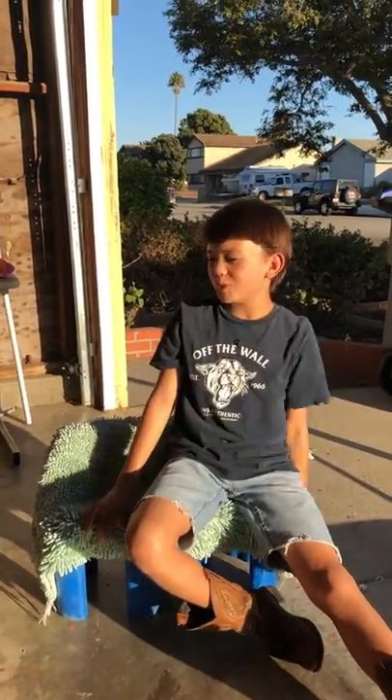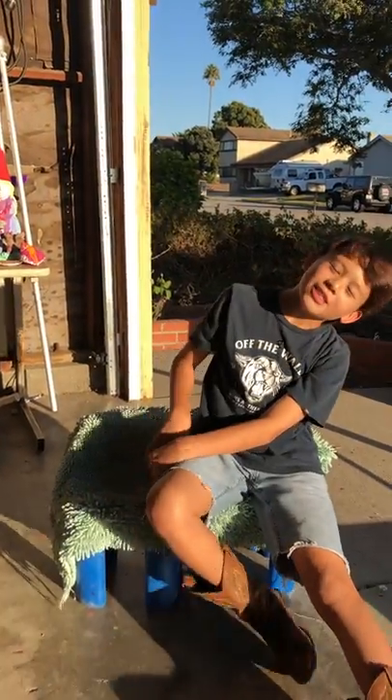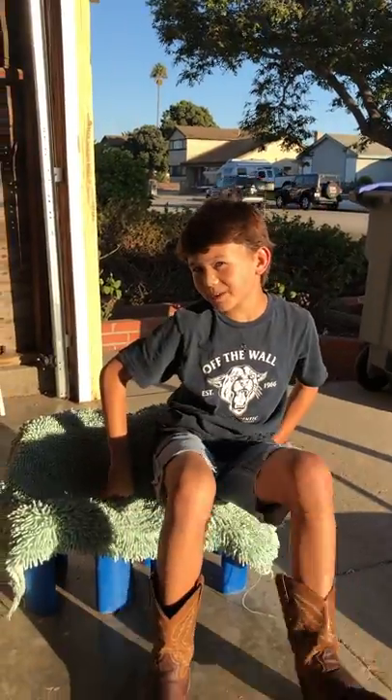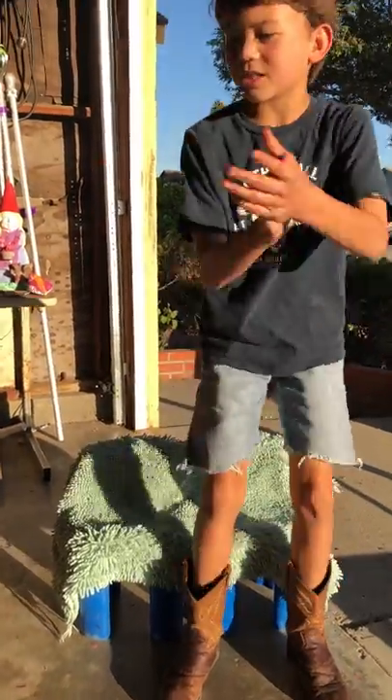Konnichiwa and welcome to my video. My name is Brayden coming at ya. That's a joke that I made a million and one times and it annoys my grandpa, a.k.a. cameraman. But anyways, let's just get started with the video.